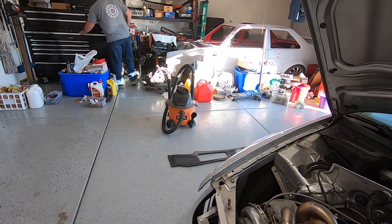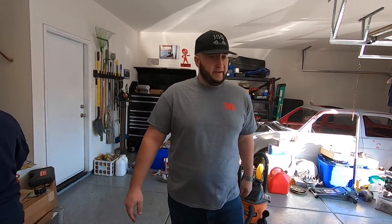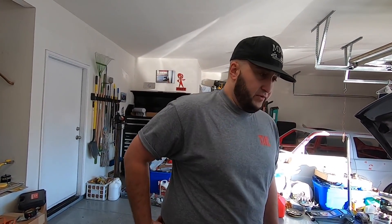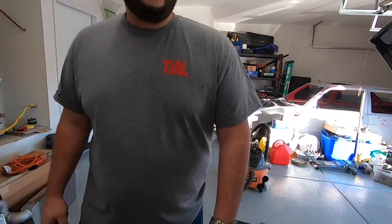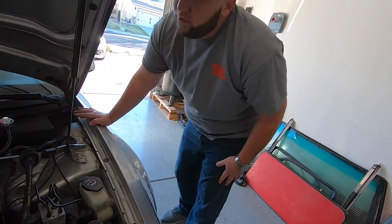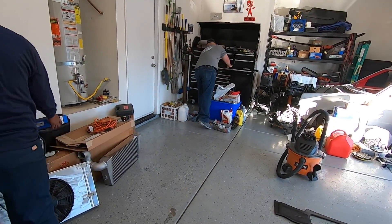I didn't have toolboxes since my old house, so I've got to get one out. I never had a toolbox — someone got me one for Christmas and that's about it. Never even used it. It's a great little toolbox. Let me steal that — let's put the battery back on and then we'll start it.